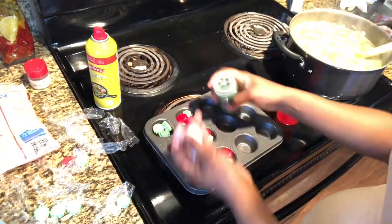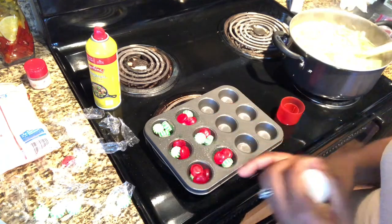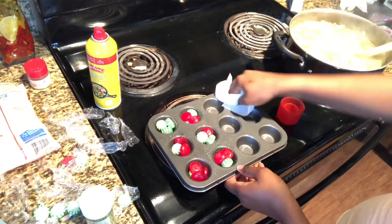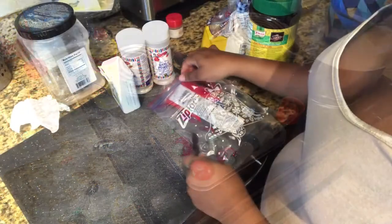We're going to pour a little sprinkle into each one, just so you have some sprinkles throughout. Then I'm also going to clean up the molds that I'm not going to use.